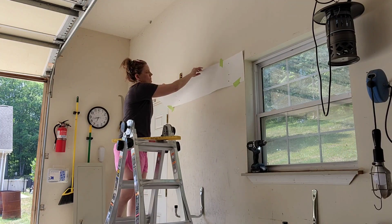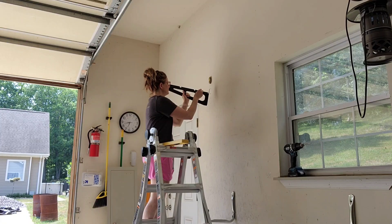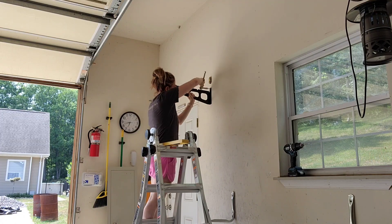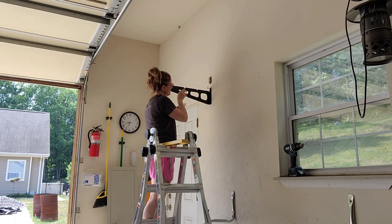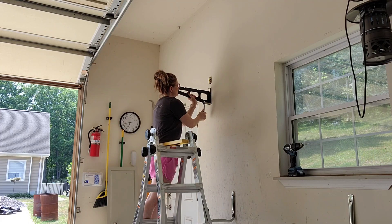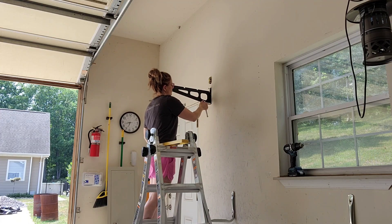Once you've got all six holes drilled, you can remove the template and then you'll see your holes there. Now we're going to line those holes up with the brackets and then screw them in. There are three screws to each bracket, and they are not messing around with the screws they sent — these suckers are heavy-duty. You're going to have no problems putting some weight on these shelves and it holding up just fine.